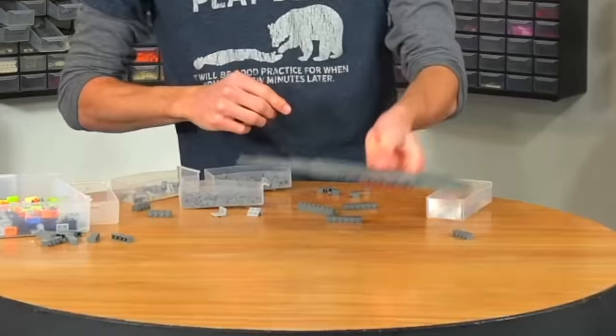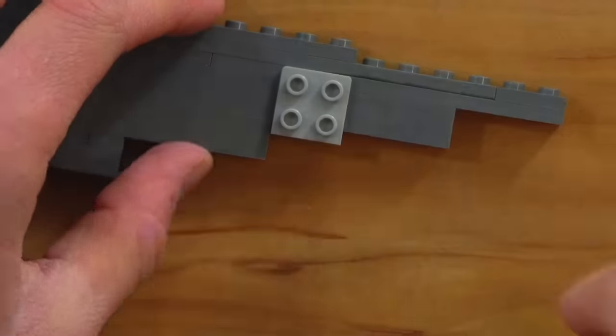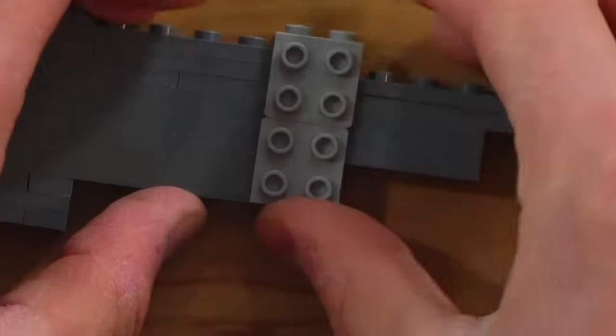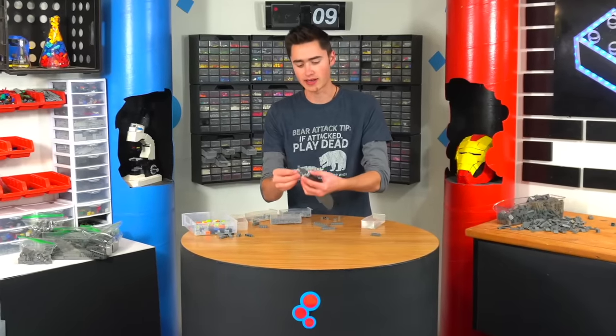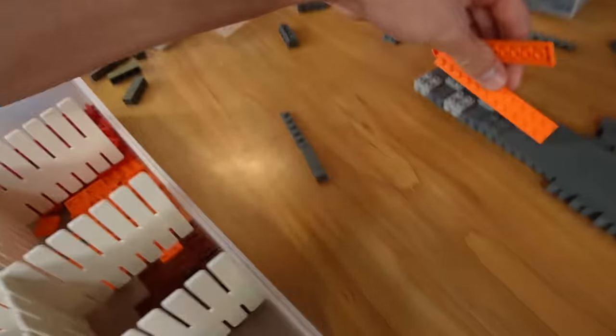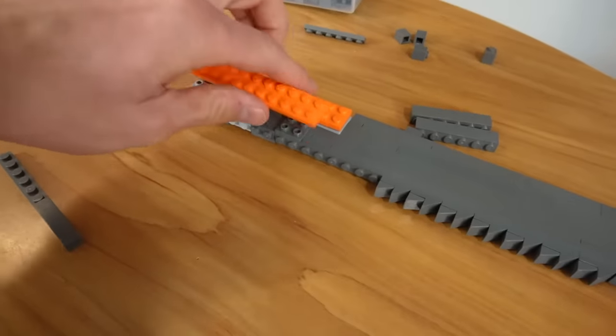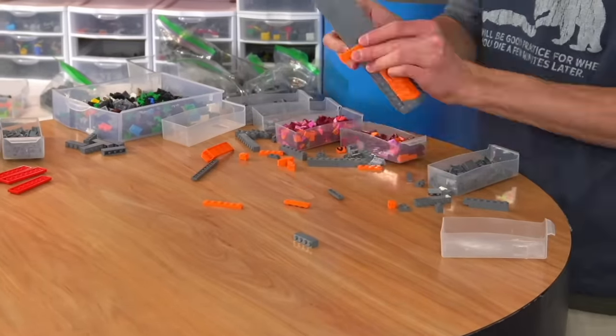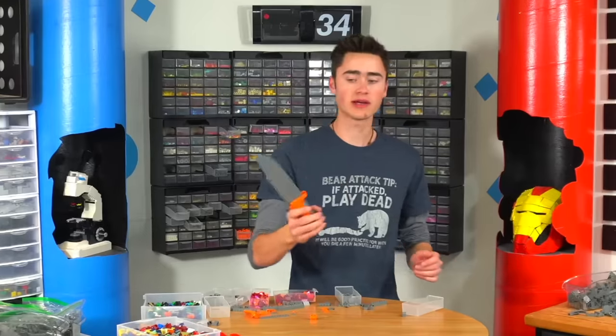Now we've got to build the handle around it, and the way I'm gonna do that is just with these brackets. If we put one there, put one sort of up there like that, we can do that on both sides and then add a plate on top and build out our handle from there. We add a couple of these on the outside and we should be able to build up a pretty decent handle. And we finished our Lego knife.